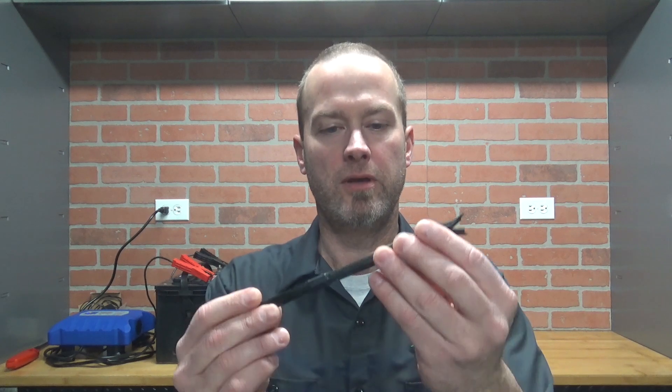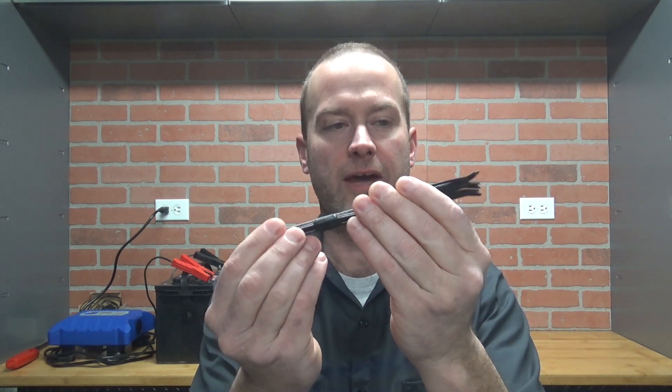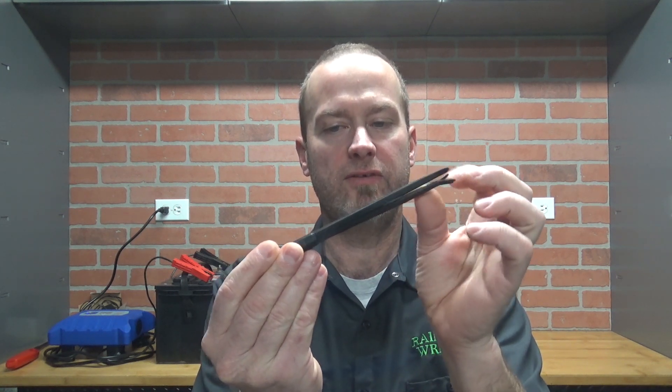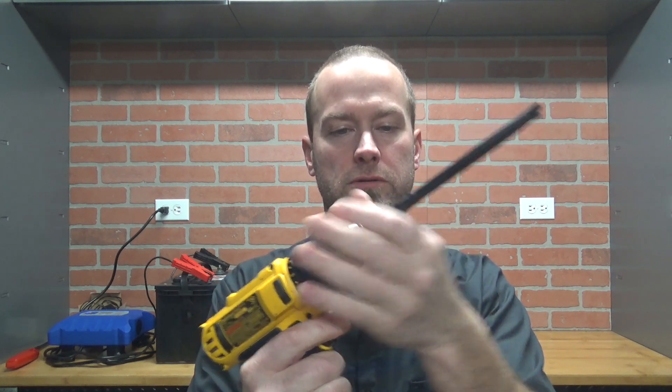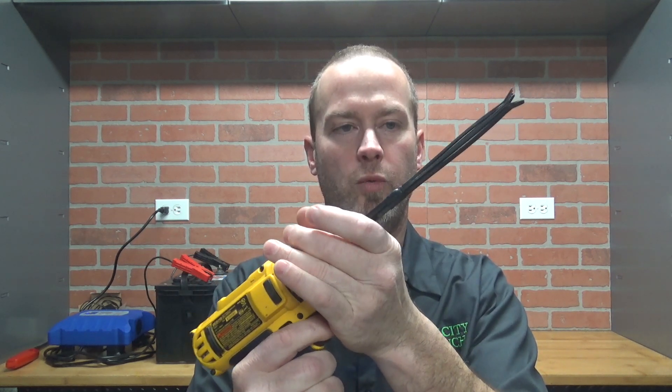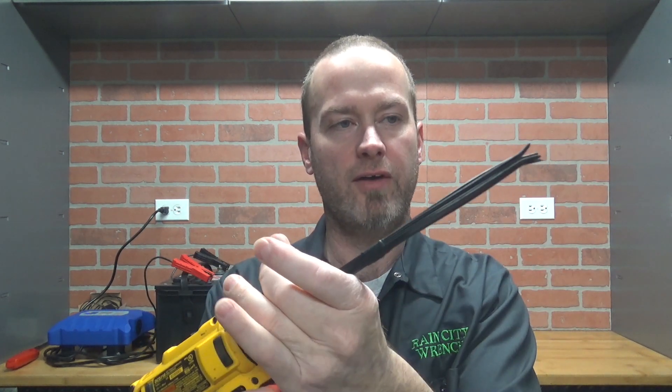Now, if you don't have a media blaster, you can make a brush that cleans the valves pretty good, and that's real cheap. Here's how I do it. I take zip ties — plastic zip ties — I cut the ends off, bundle them together, I bend the ends, and I insert it into a drill. Voila! You have a brush that won't damage the valves.